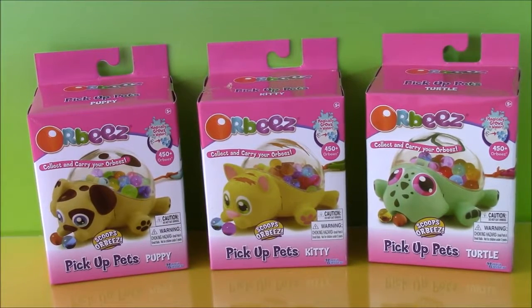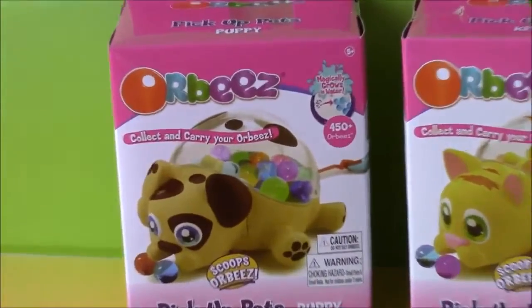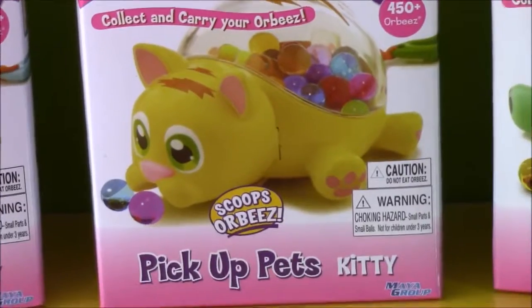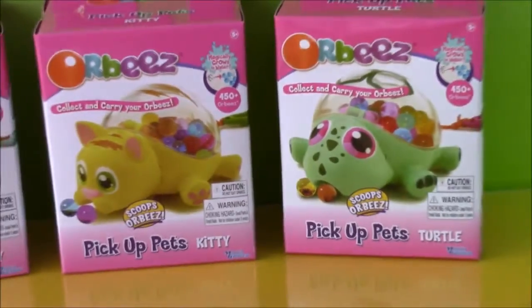Hi guys and welcome to Bubble Pop Kids. So I have more Orbeez toys. I love Orbeez so much. They're so much fun. They're like little jelly beads and they're one of my favorite things ever. I have three Orbeez toys — the pick up pets: the little puppy, the kitty, and the turtle. They're so cute.